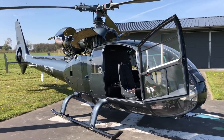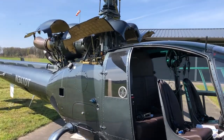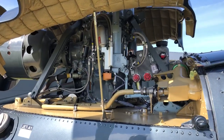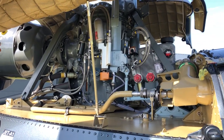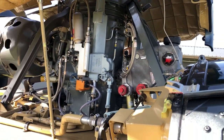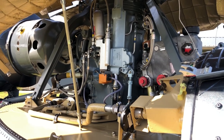Follow me. We are going to perform a pre-flight inspection on a Gazelle 341 or 342. It's the same aircraft except for the engine. So we first took the helicopter outside. If the blades were folded,